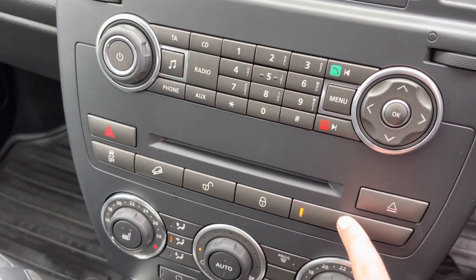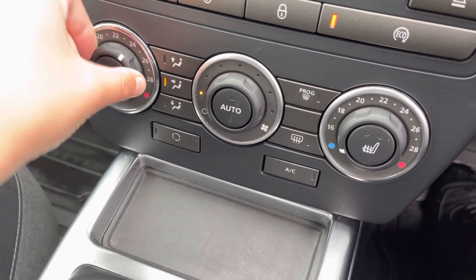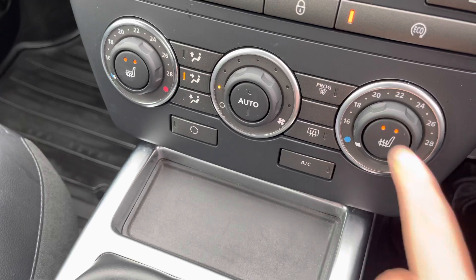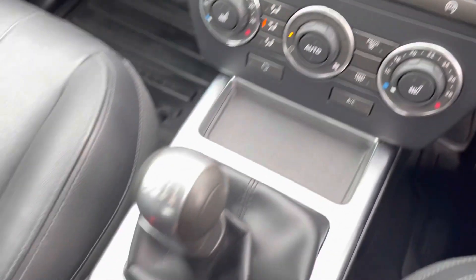You do have central locking as well as eco mode. Further down you'll find it does have automatic climate control which is easily adjustable with the dials. Both front seats benefit from heated seats on two different settings — perfect for those cold winter mornings. It also has a front heated windscreen and a heated rear window.